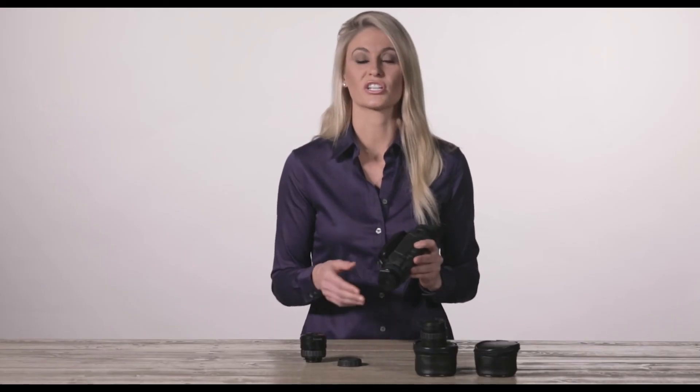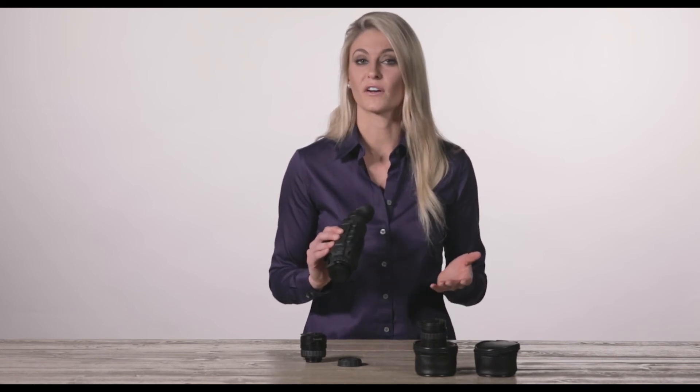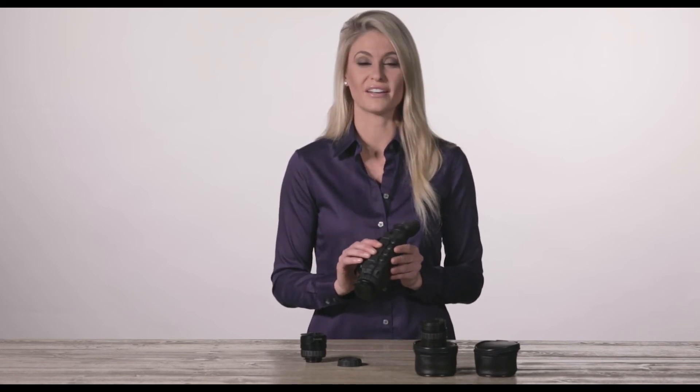And that's just a quick tip on how to change the lenses in the Helion XP models. For more information on this product or to check out any of our other Pulsar products, check out PulsarNV.com.